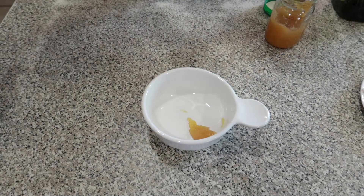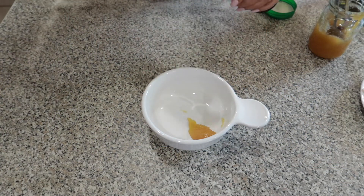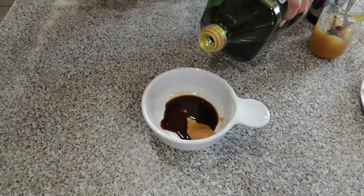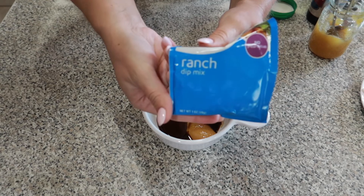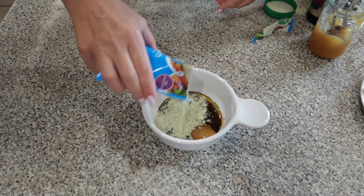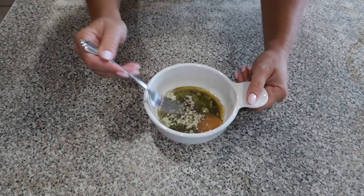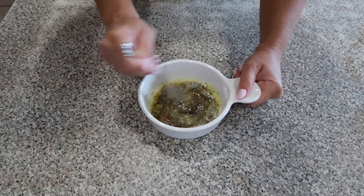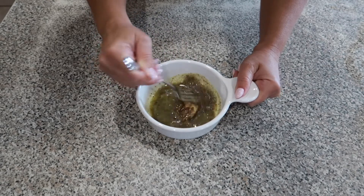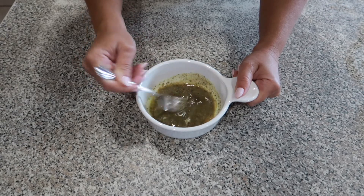In a bowl you will combine two tablespoons of honey, two teaspoons of Worcestershire sauce, two tablespoons of extra virgin olive oil, and one packet of ranch dip mix — we're going to be using about half of it in the bowl. Then we will add some crushed black pepper. Go ahead and mix everything in the bowl up. If you have crystallized honey, you can put it in the microwave to decrystallize it and make it nice and liquefied.